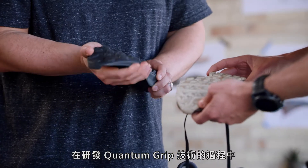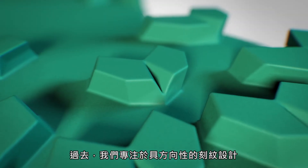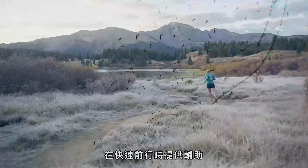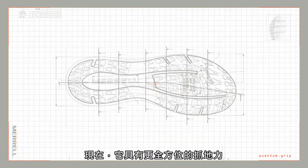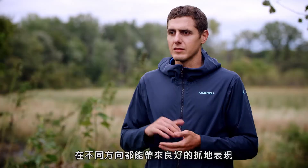Through the journey of developing Quantum Grip we've spent a lot of time looking at lug geometry. We focused a lot on lug design that was directional, meaning the lugs worked very well if you were moving forward at a fast pace. As we look to expand Quantum Grip into other sports, the lug design does change and it becomes less directional and more multifunction, giving you grip and traction in different directions.